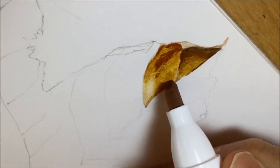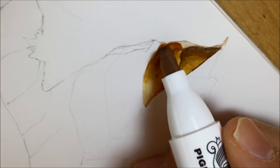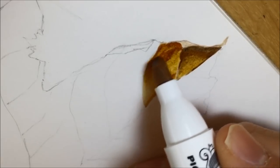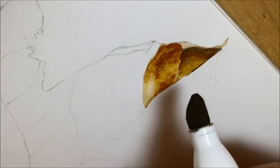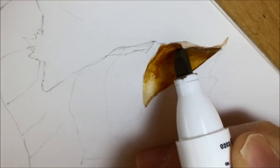It might have looked a little bit too stark, so I go back in and blend along the edges of some of these darker colours, blending them into the lighter colours using those lighter colours themselves — either a bit of burnt umber light or some parchment.